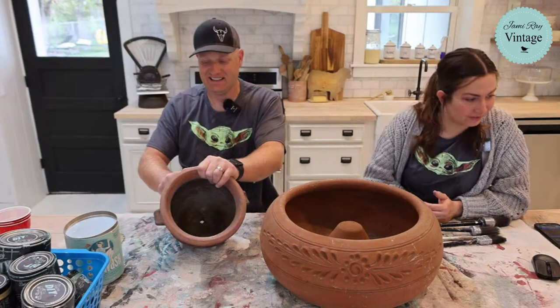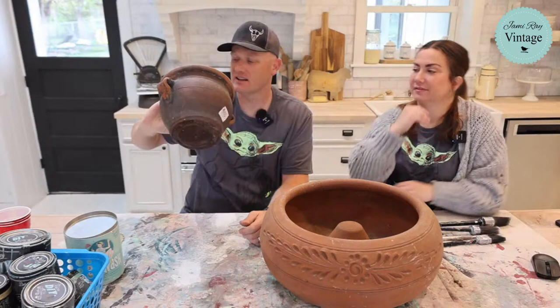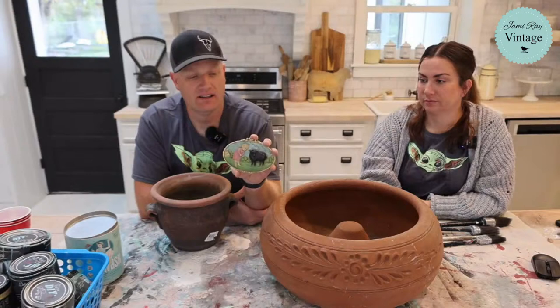This one still has its tag on it — it's been planted in but still has the tag on it back here. This one has been outside a long time, it's got dirt in the bottom. This other one is brand new but has leaves in the bottom, like they meant to do something with it but they didn't. It even comes with a plug in the bottom.